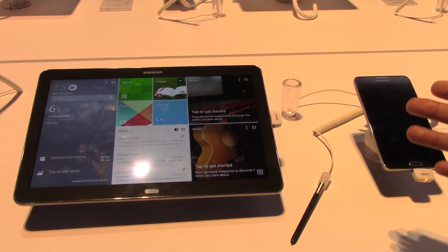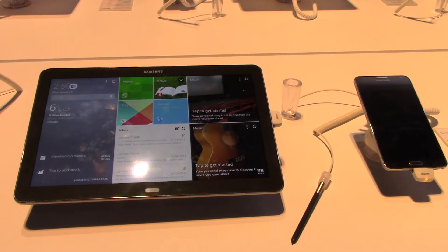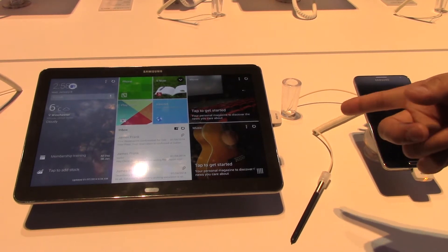What I'm here to show you today is how amazing and revolutionary our Note Pro is. We've overlaid exactly how the tablet works — we created a whole new user interface where a consumer can either be work savvy, tech savvy, or fun savvy on it. The way we do that is we give you the opportunity to customize the screen exactly how you want, through our new user interface called Magazine UX.